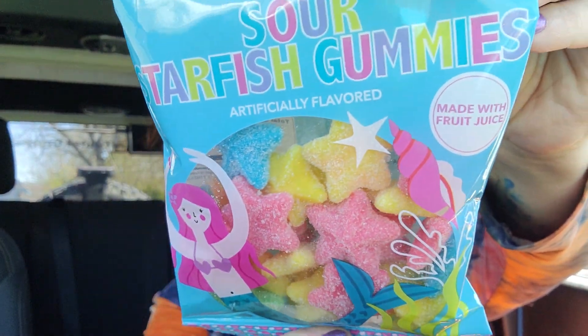I was in line and these were at the checkout — they totally give me beach vibes and oh my gosh, I'm craving the beach like I've never craved the beach before. Do you guys ever get that? You can almost hear the waves, feel the spray, the sounds of the seagulls and pelicans — it's just a wonderful experience. These are the sour starfish gummies and they look really beachy.